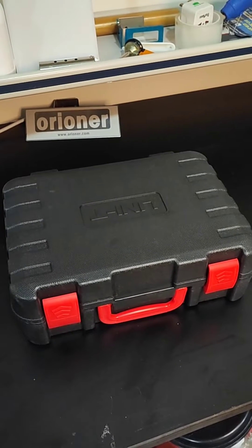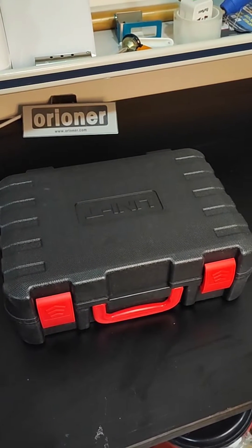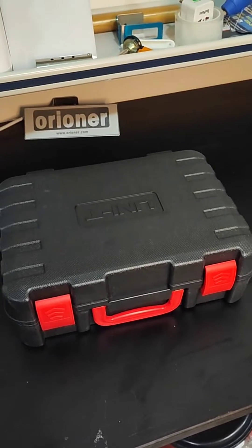Hello everyone, let's have a look at this power and harmonics clamp meter made by Unity.